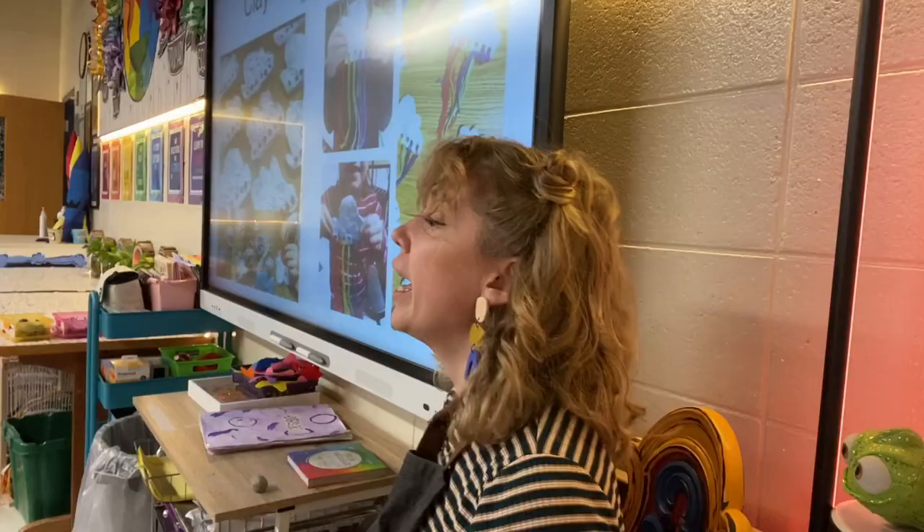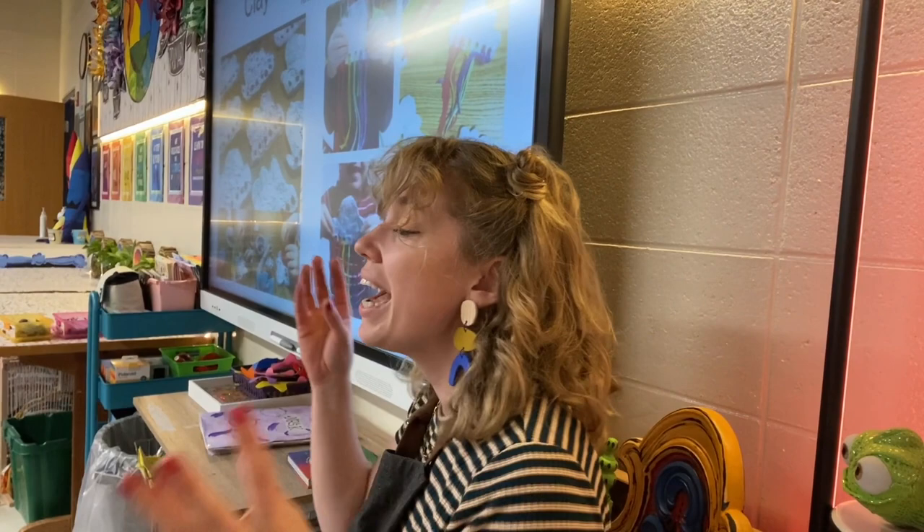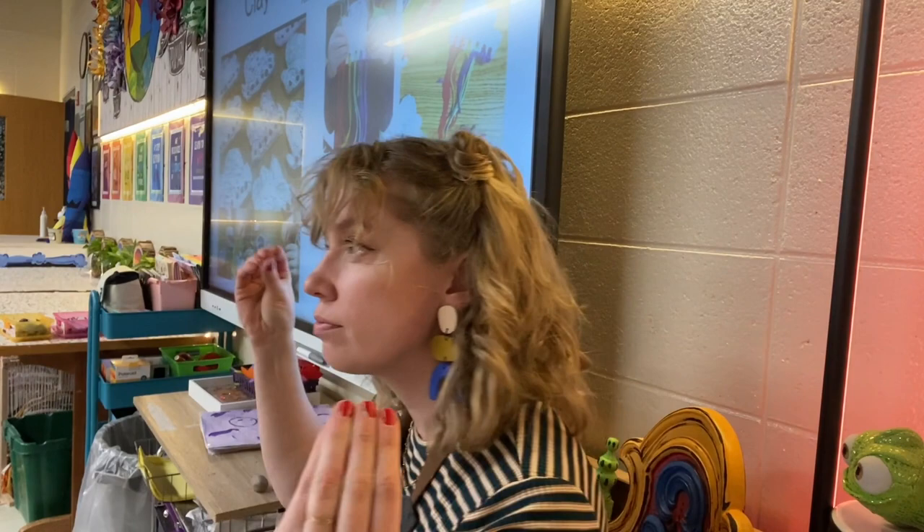Texture is the way something feels. Feel the texture of your shoes — the bottom of your shoe. What does that feel like? Bumpy — bumpy for sure. Show your texture to the buddy right next to you.